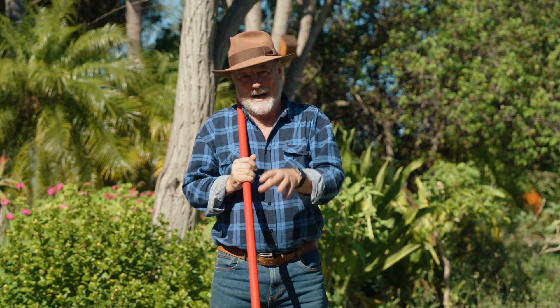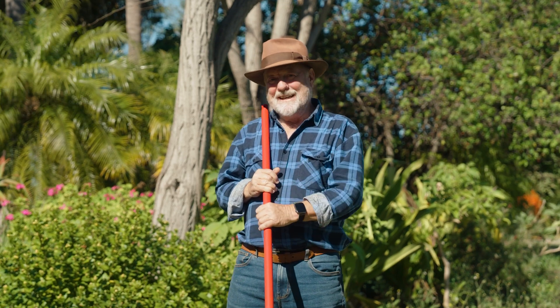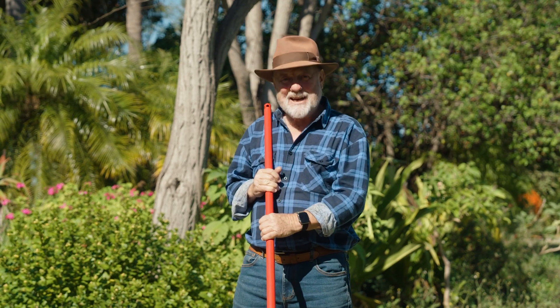This scarifying roller rake does the job really well. And at the same time, it gives the body a bit of a workout, so you get to save on gym fees at the same time.